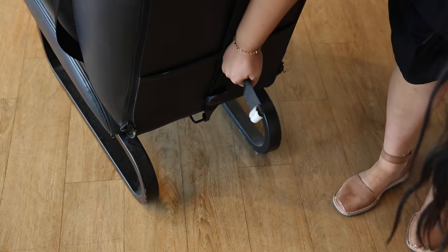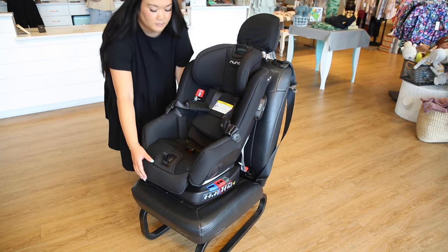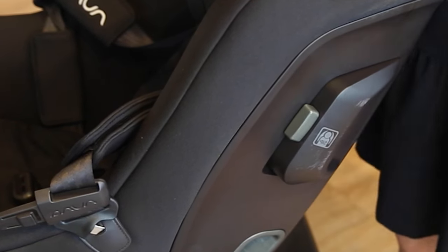Next, tighten the back tether. Finally, check for stability. The car seat should not move more than an inch from the seat. Make sure to pop out the side protection pod on the side of the car seat next to the door.